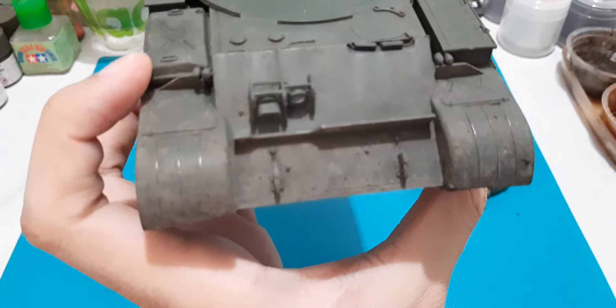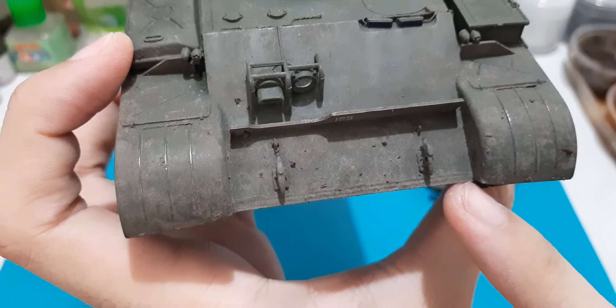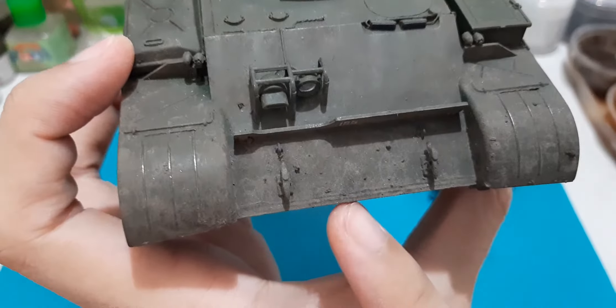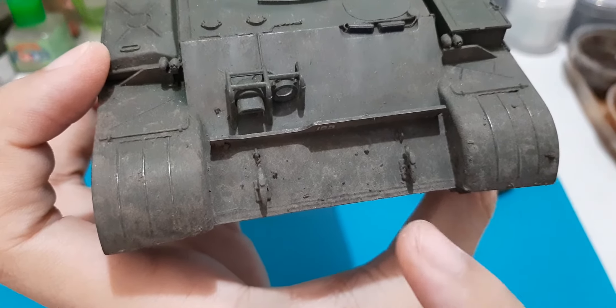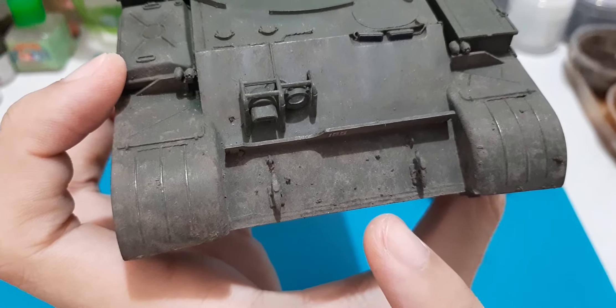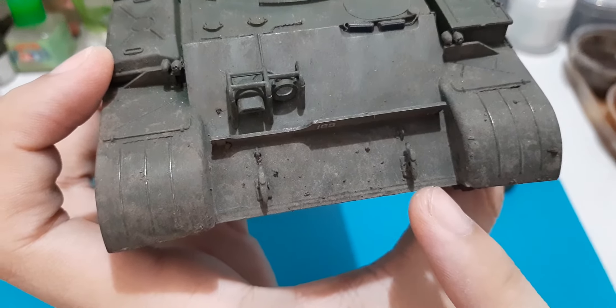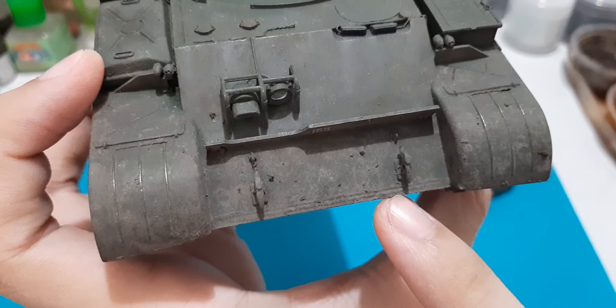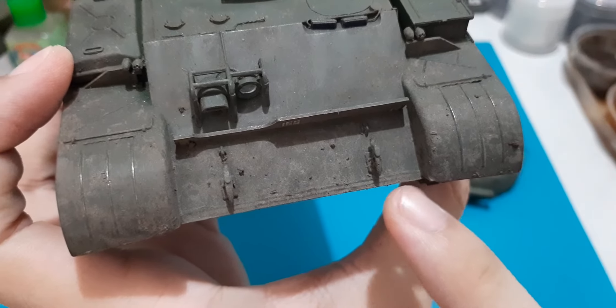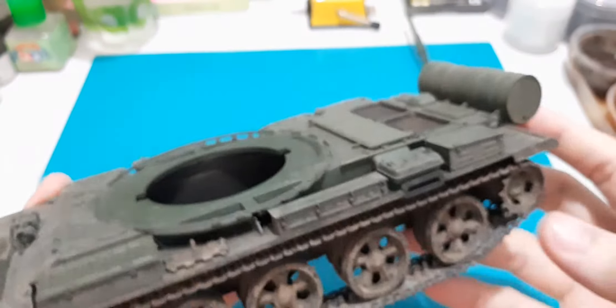Someone also pointed out that the actual T-62 should have a weld mark right around this area, so I tried to replicate it as best as possible. It's not so evident now since I've already weathered this area, but as you can see there's a sort of line texture around there, which replicates the weld marks.